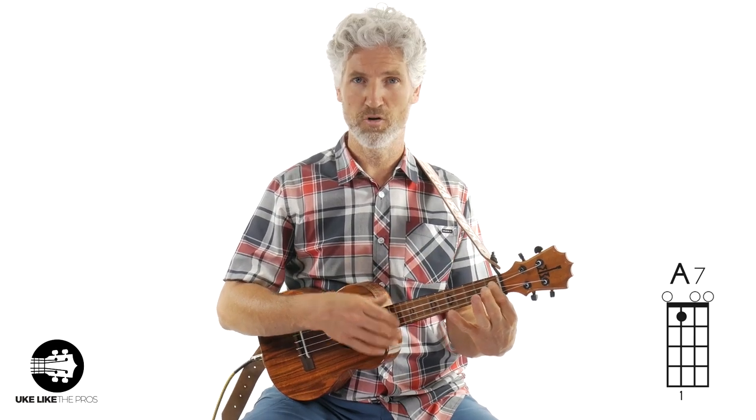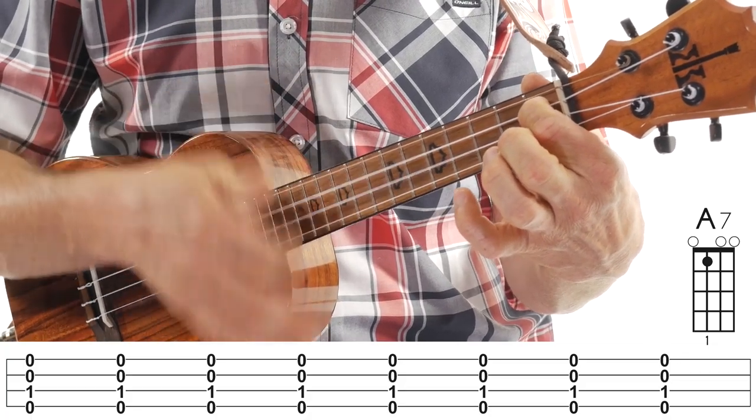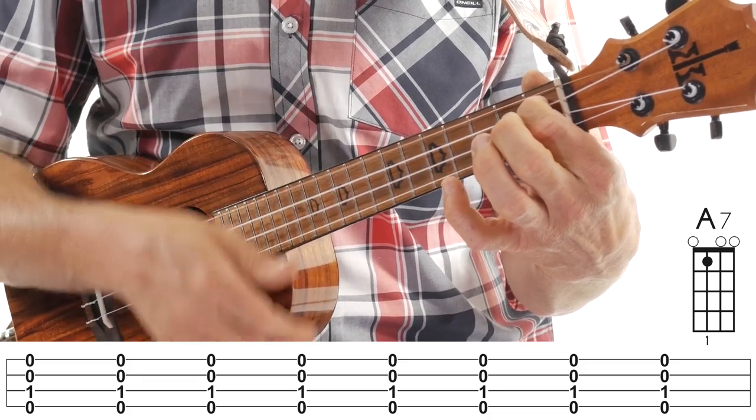Now we're in bars seven and eight. It goes back to the A7 chord, but this time only two measures.